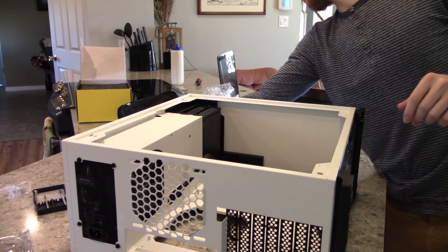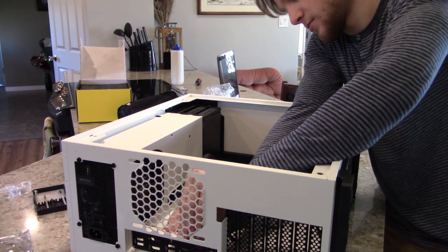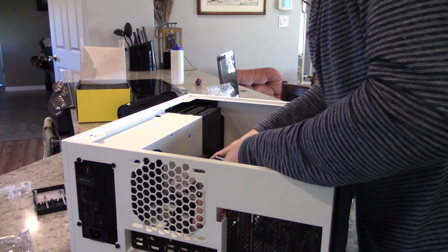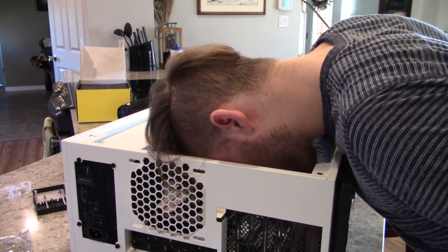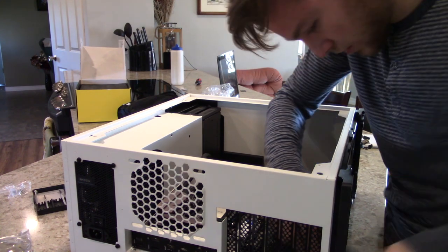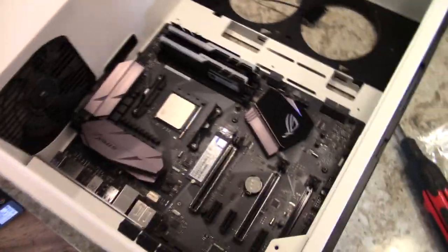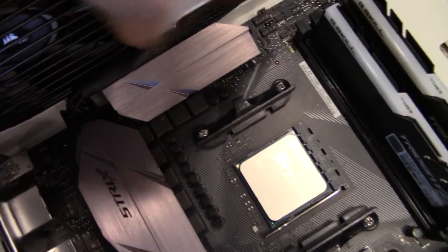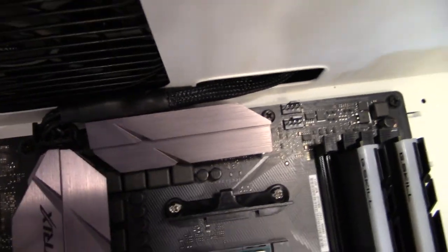Found the I/O shield — there we go, slide it in. My camera died but I finally got the motherboard in. I had to route the motherboard power cable underneath that bracket — that took a long time to get in. There's also the audio cable at the bottom for the headphone jacks on the case.